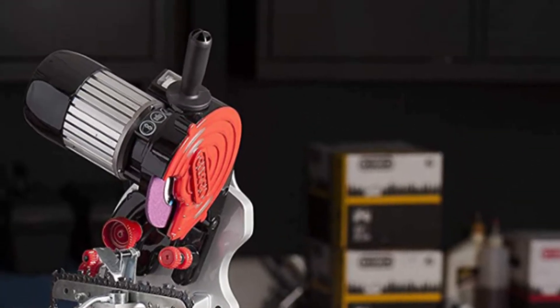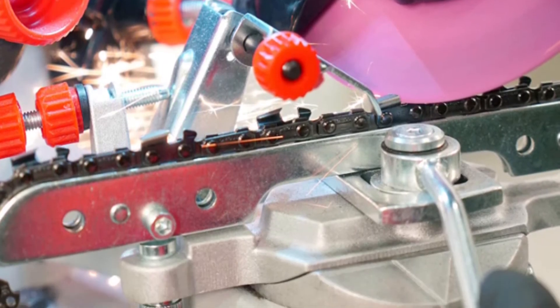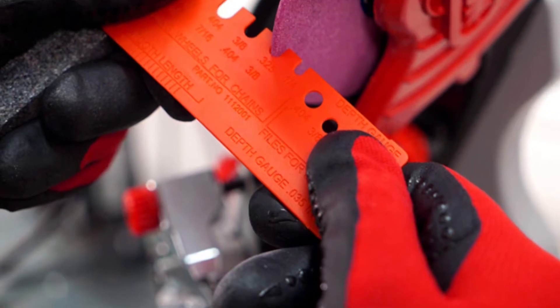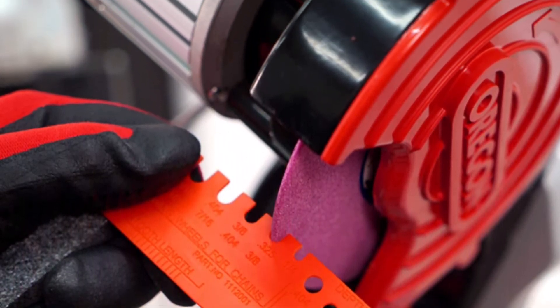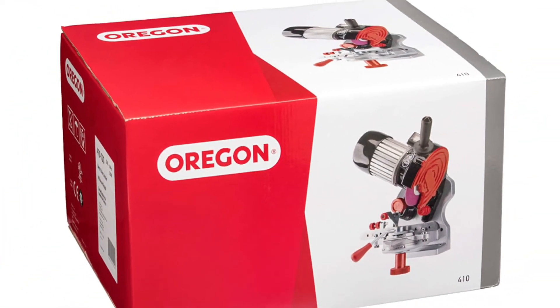The grinder easily mounts to a bench or wall, making it ideal for use in a workshop or garage. The universal sharpener can sharpen almost any saw chain from manufacturers such as Oregon, Stihl, Husqvarna, and others, up to a .404 pitch. The one-way motor rotation provides greater operator safety and comes with a manual chain clamping vise.